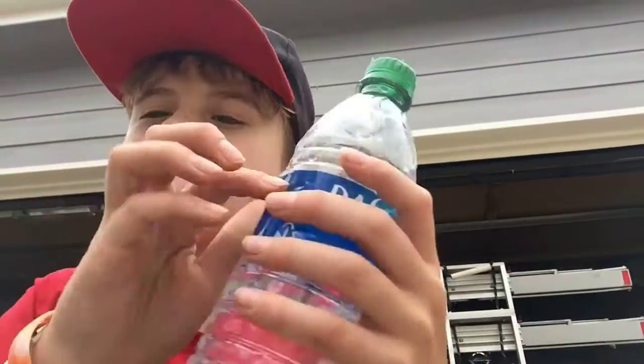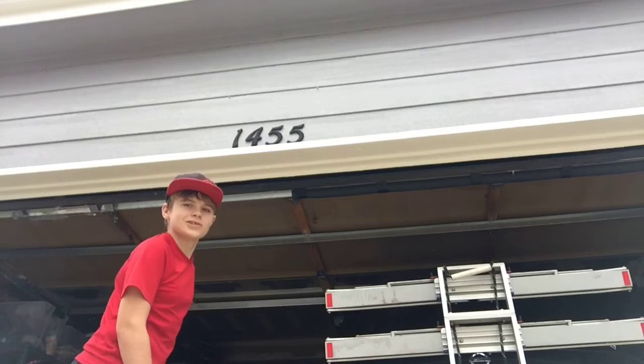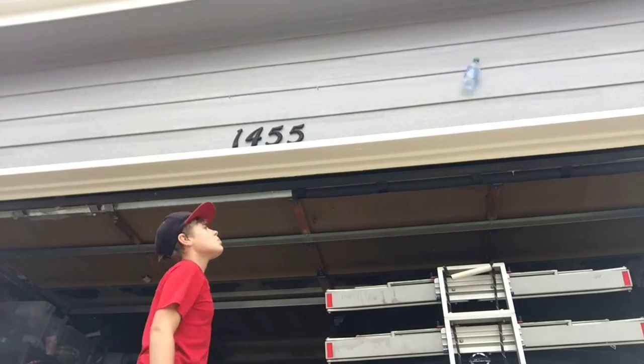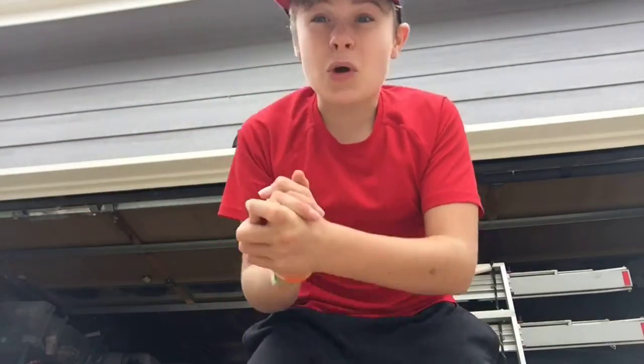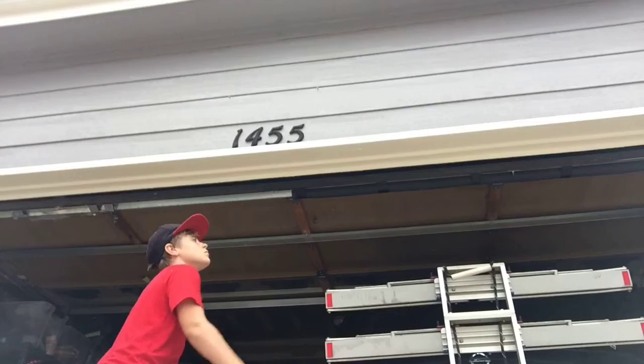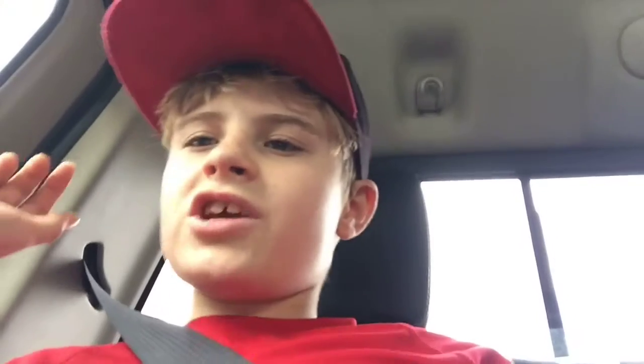This is the Balcony Bottle Flipping Shot. Let's do this. That was the end of the video guys. Make sure you like, comment, subscribe, turn on those post notifications, and we'll see you guys next time. Peace out.